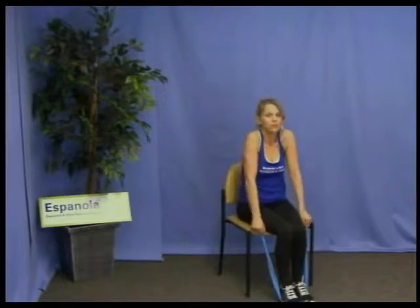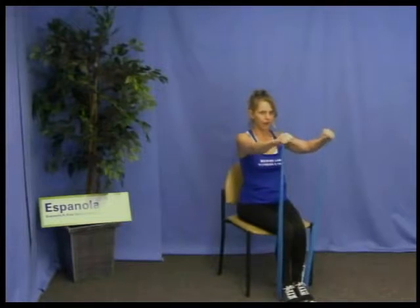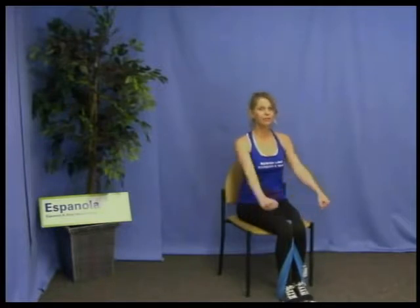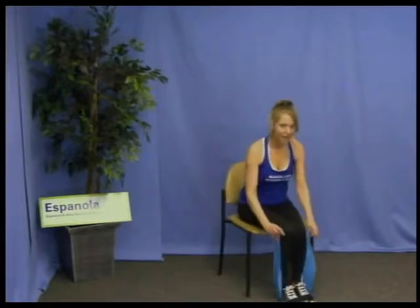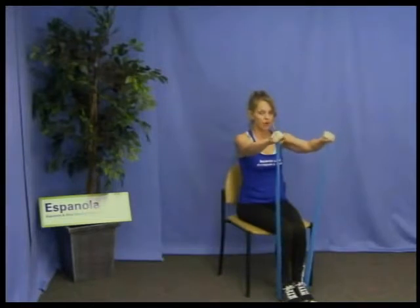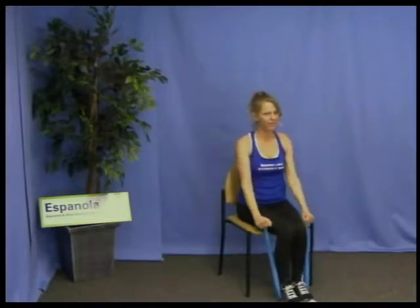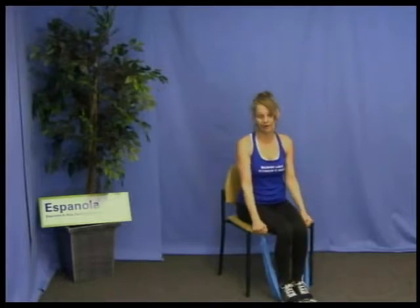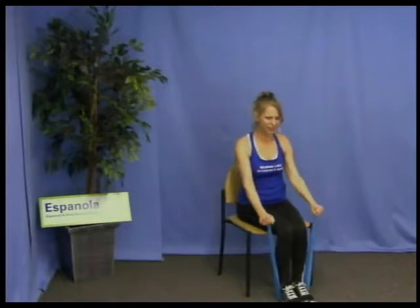Same thing to the front. Realign — shoulders back, chest out, chin in, and go to the front. Lift to the front, hold, slowly down. Breathe. Four more: lift to the front, hold, slowly down. Remember to squeeze your bum and pull the abs in. Two more, one more. Good job.